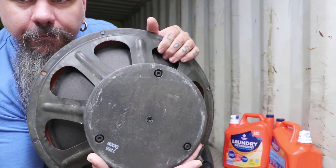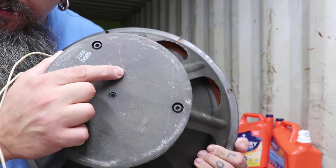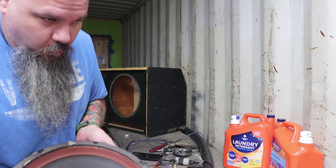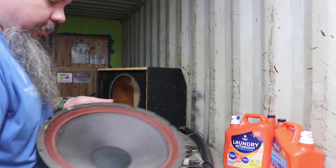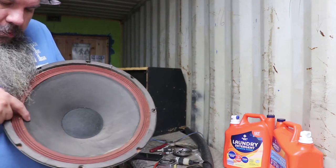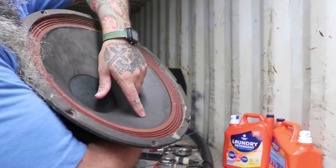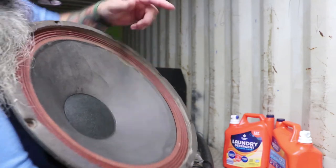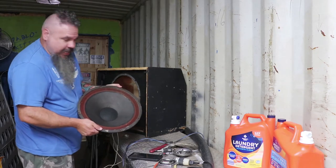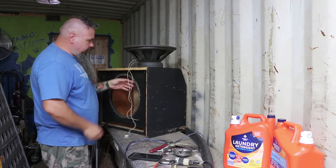The only writing I could find on it is very faint — there's a date you can barely see. It either says 1973, 1975, or 1979, so this is a very old speaker. It's also separating here — you can see the cone is separating. I got some speaker glue off Amazon; we're going to try to fix it up and see if it's salvageable.